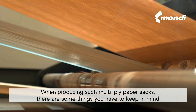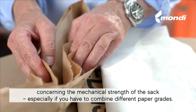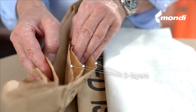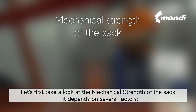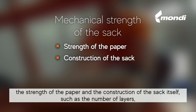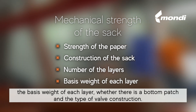When producing multi-ply paper sacks, there are some things you have to keep in mind concerning the mechanical strength of the sack, especially if you have to combine different paper grades. The mechanical strength depends on several factors: the strength of the paper and the construction of the sack itself, such as the number of layers, the basis weight of each layer, whether there is a bottom patch, and the type of valve construction.